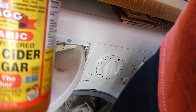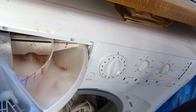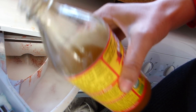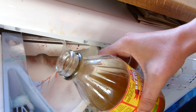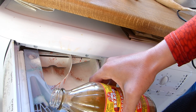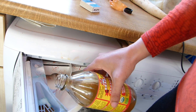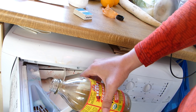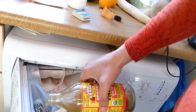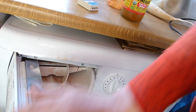The last thing you want to put in is vinegar. The vinegar goes in where the fabric softener goes — in that little compartment. You want to fill it up to the top, then close that up.